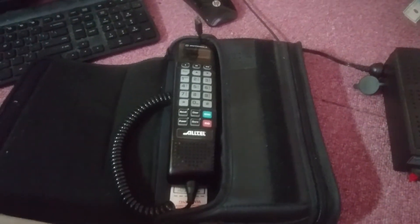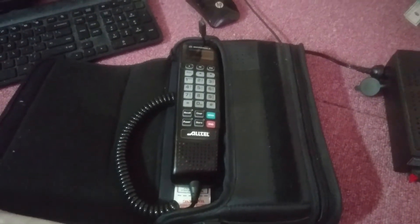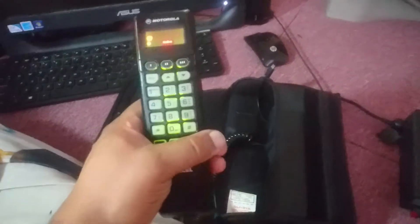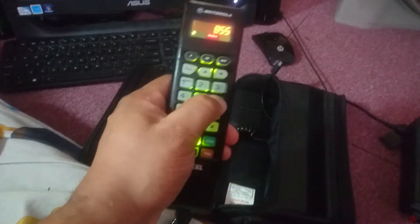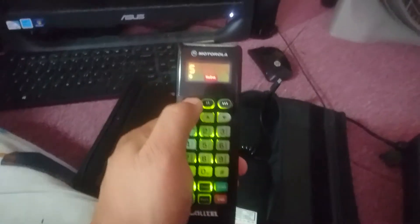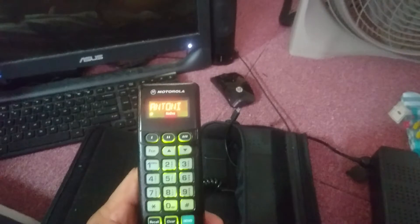I decided to make a little video of my Bluetooth hack for old Motorola bag phones. I'll turn on the power — as you can see, the phone is fully functional. I don't have the cradle; the cradle's in my truck already. You can dial on it, and all the regular menu functions still work.